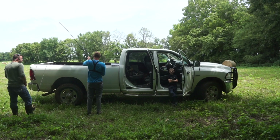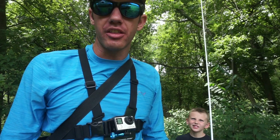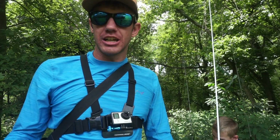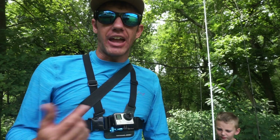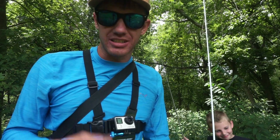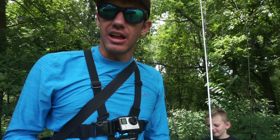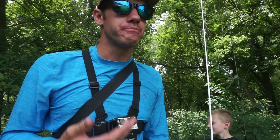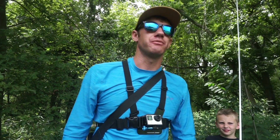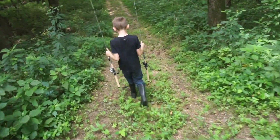Today we're doing a little bit of fishing on the river and then we're going to put up a camera at the farm I'm going to be hunting this fall. I'm here with Josh and Justin and they've never caught smallmouth bass, so the goal today is to see if we can get them to catch a smallmouth bass. It's the middle of the day, super hot, so it's going to be a little tough, but I think we can catch some fish. It's a Friday so we're going to head down to the water.